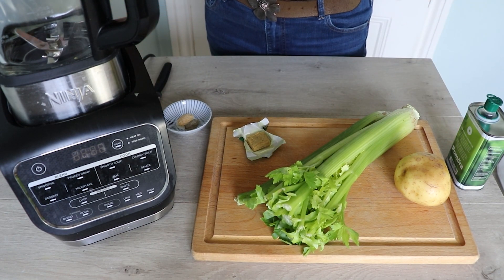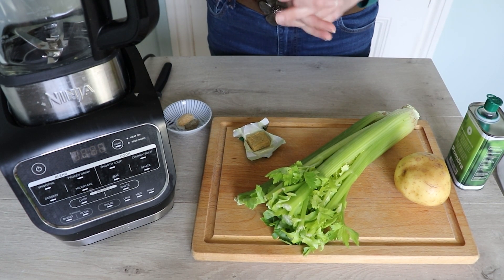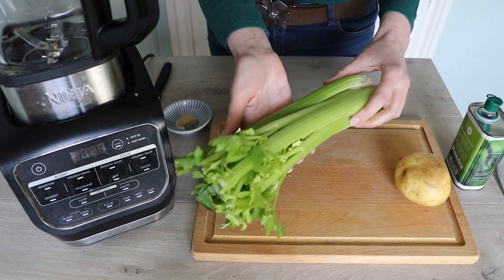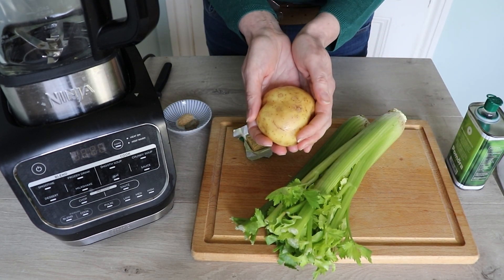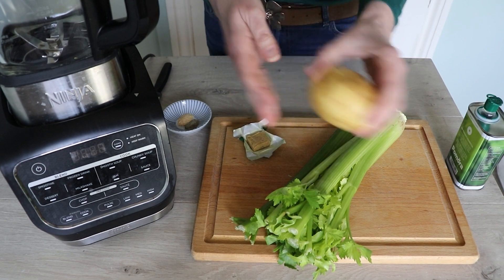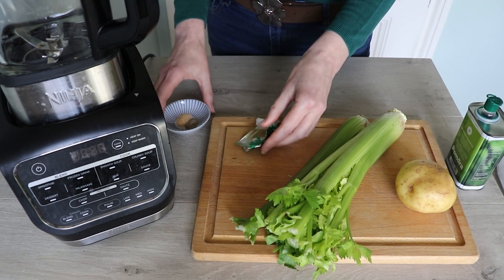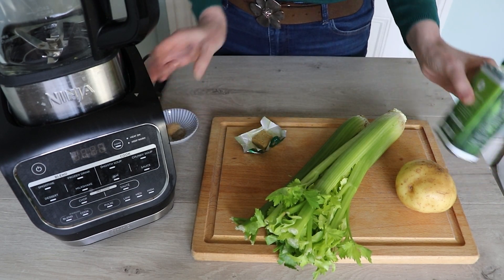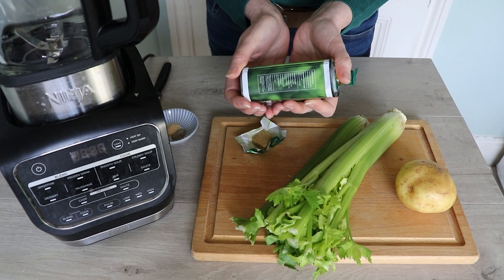Let's get cooking. Thanks to the Soup Maker, this makes a really, really creamy soup without any cream. So we're going to need a head of celery, a potato — this is what makes the soup creamy when it's blitzed up — a stock cube, some garlic granules, and my secret ingredient, celery salt, and then just a glug of extra olive oil.